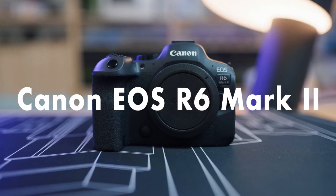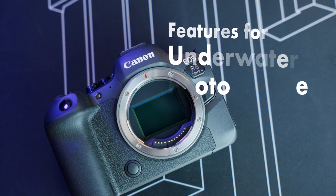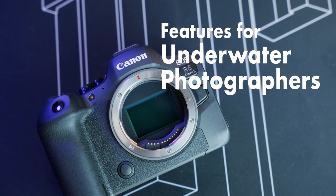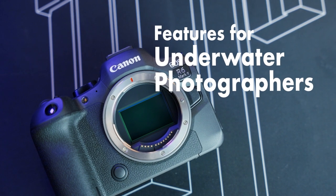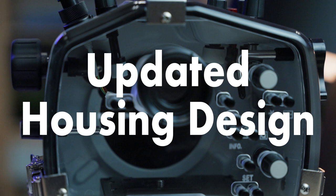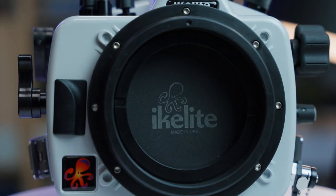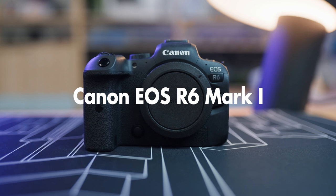Today I want to talk about Canon's new EOS R6 Mark II mirrorless camera. I'm going to go through some of the new features that are most important to the underwater photographer. I'll also introduce some exciting updates to the R6 Mark II housing. And if you're already shooting the R6 Mark I, stay with me until the end of the video to learn how to use an older housing with the new camera.